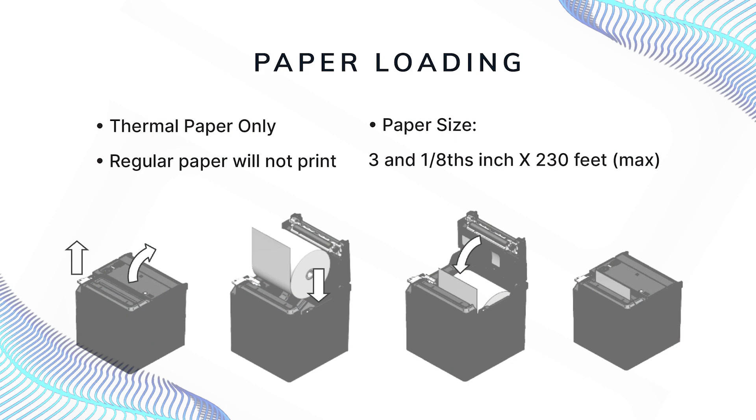The printer uses thermal printing technology, meaning there is no ink cartridge — it uses special thermal active paper. If regular paper is loaded into the printer, it will not print. The paper roll size is three and one-eighths inches by 230 feet.